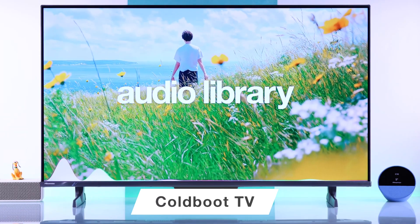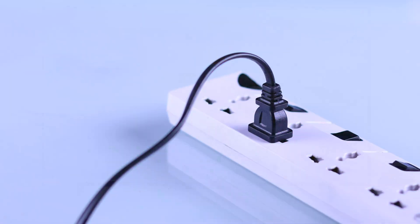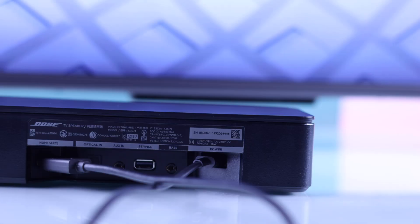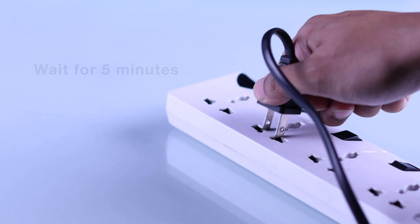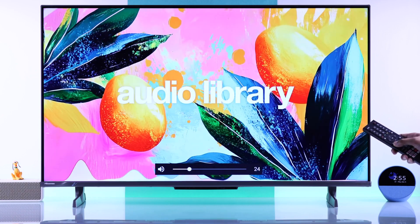If there's still no sound coming out of the TV speaker, then let's try cold booting your Hisense TV. To cold boot your TV, you'll need to unplug the power cable, and in case your TV has a soundbar connected via HDMI or optical cable, you should also unplug them in case they're causing the issue. While your TV is unplugged, wait for around 5 minutes, then plug your TV back in and check your TV speakers.